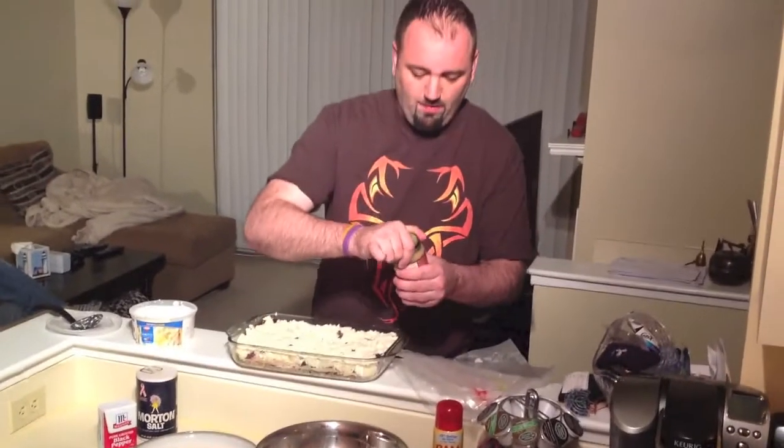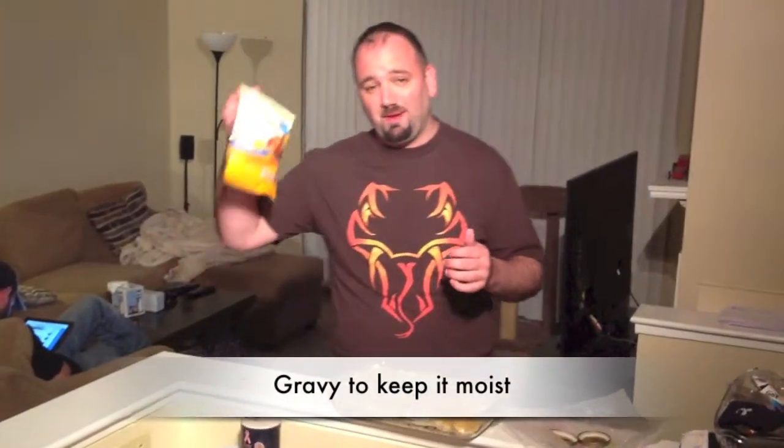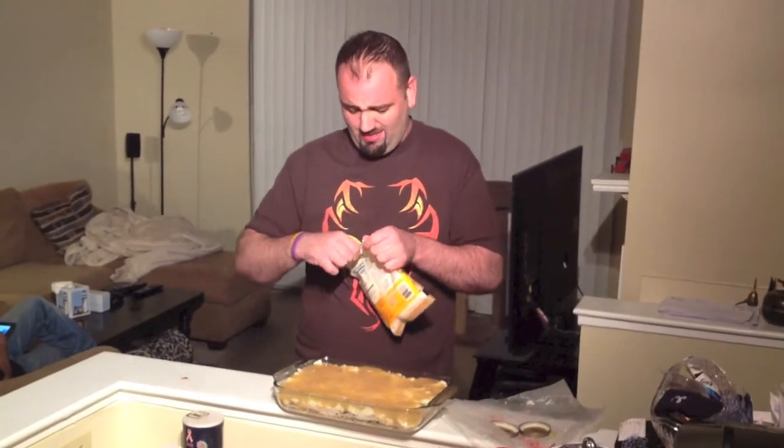Let's start with the mashed potatoes. Okay, the potatoes are in. Now let's start with the gravy here. The gravy's on. And what would a lasagna be without some cheese? And my favorite's sharp cheddar.